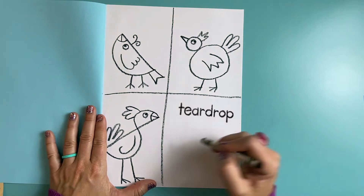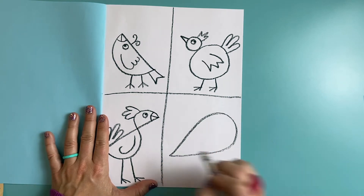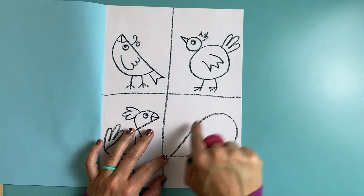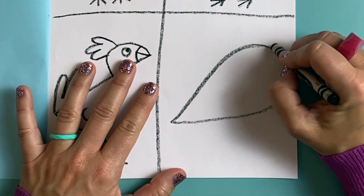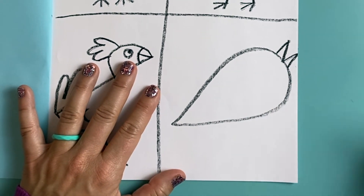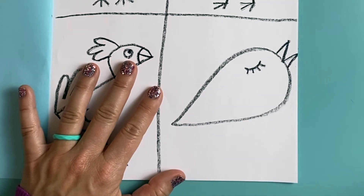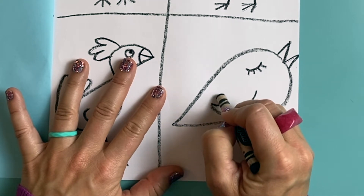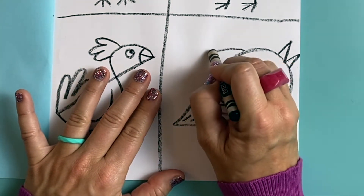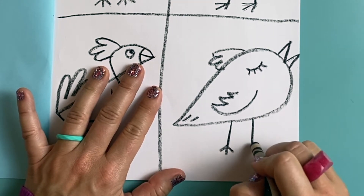Last is my teardrop bird. A teardrop is a shape that looks kind of like a drop of water — really skinny on one side and comes to a point and really round on the other side. It might take some practice to draw that teardrop shape. I think my teardrop shaped bird is going to be singing, so I'm going to draw two V-shapes for his beak. And maybe a closed eye — I could even give this guy some eyelashes just for fun. And I'm going to give my teardrop shaped bird a sweet little wing here, some little lines for the tail feathers, some little feathers on top, and of course some legs and feet.